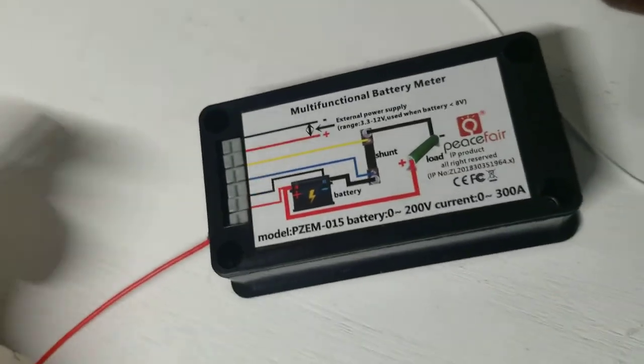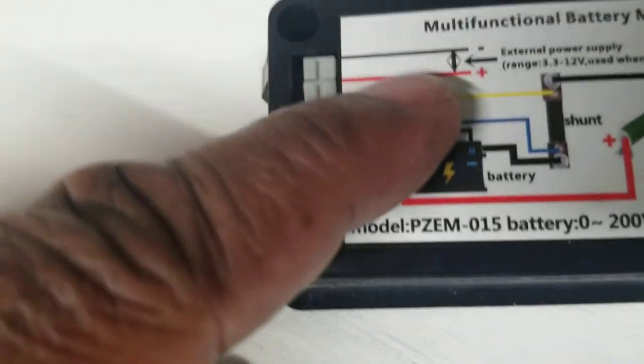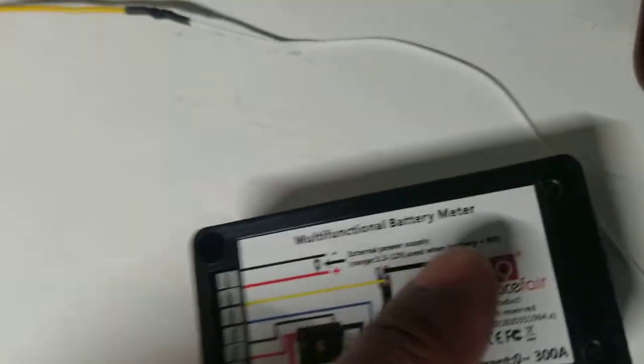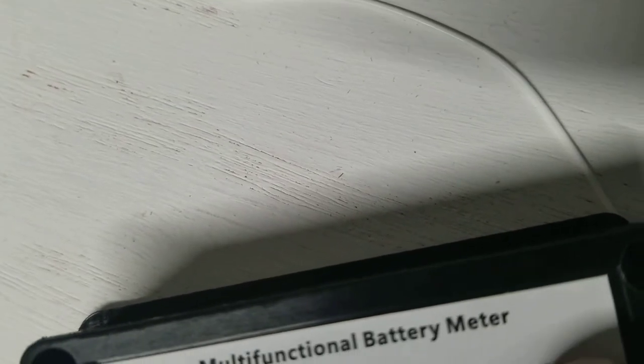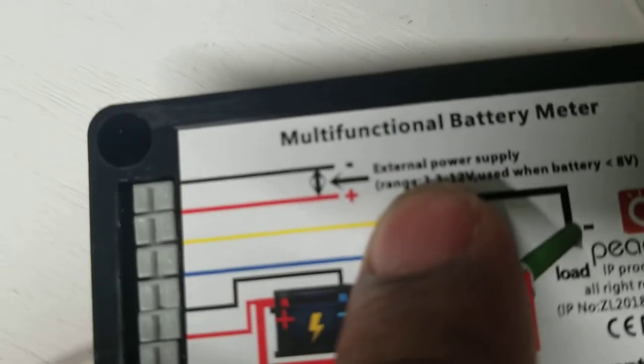There are two other wires: if your voltage is less than 8 volts, you need an extra external battery because it has to be 12 volts. If you have something like a 2.3-volt battery, you'll need that extra connection. If your battery is not less than 8 volts, you can ignore this part.